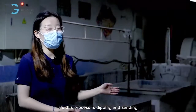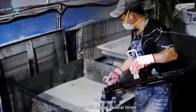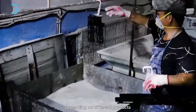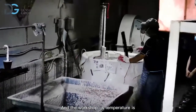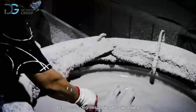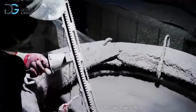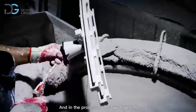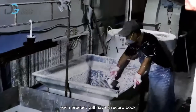This process is dipping and sanding. This process will repeat several times depending on different products. The workshop's temperature is kept at 22 to 26 degrees Celsius during the air drying. And in the process of air drying, each product will have a record book — let's have a look.